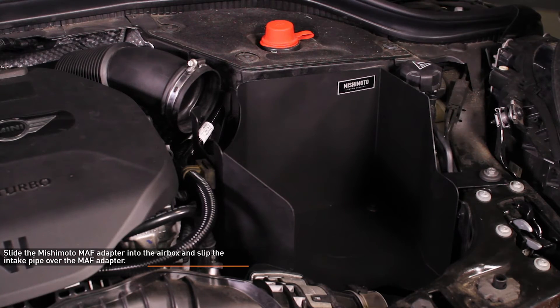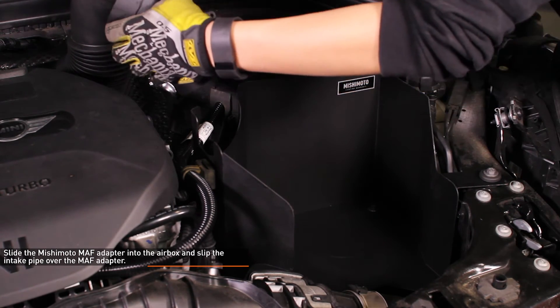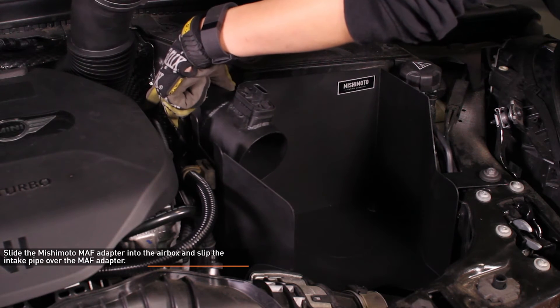Lift the stock intake pipe upwards and slide the Mishimoto mass airflow adapter into the airbox from behind. Then slip the intake pipe over the mass airflow adapter, but do not tighten the clamp yet.